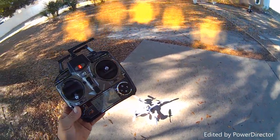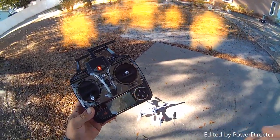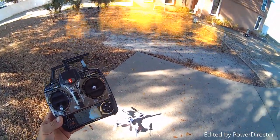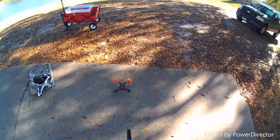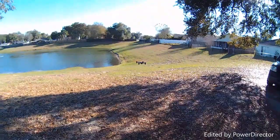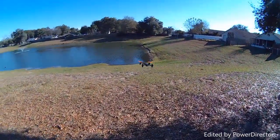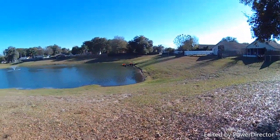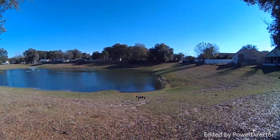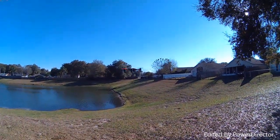You can do your turns way easier, you can do bank turns where the stock controller was extremely twitchy. Alright folks, we're out here with the JJRC X1. Let's see the punch out on this guy. Let me go ahead and switch into high mode. Alright, we're in rate three, high mode. We're going to go ahead and do the punch out on this guy.